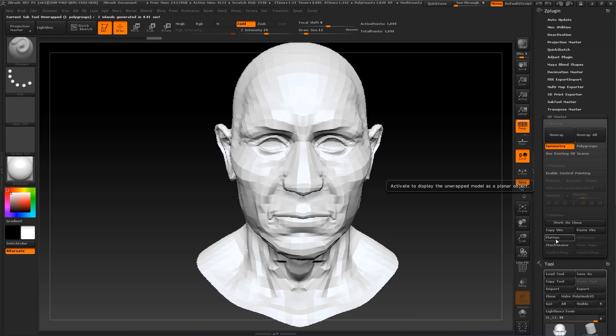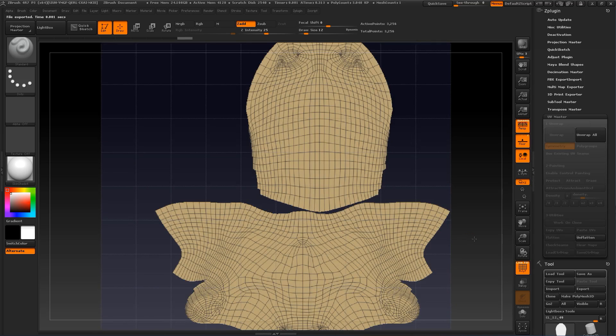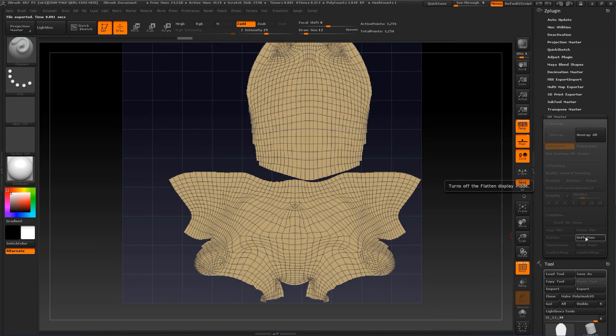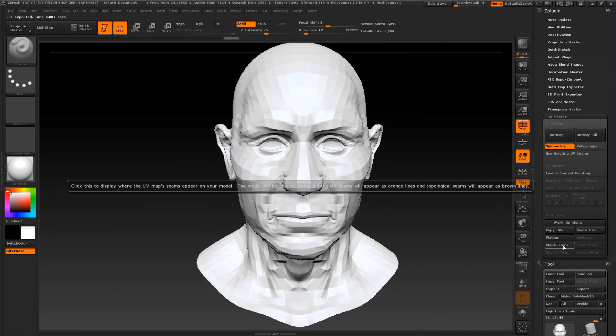Let's press Flatten. It's looking good, but not what I'm looking for. So let's press Unflatten and let's press Check Seams to see where it's breaking.